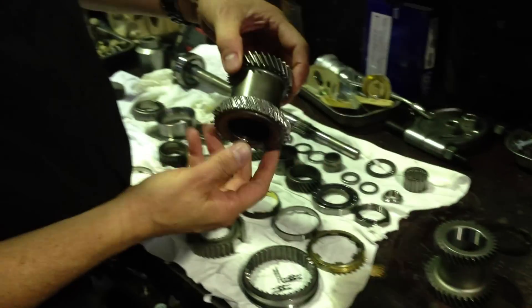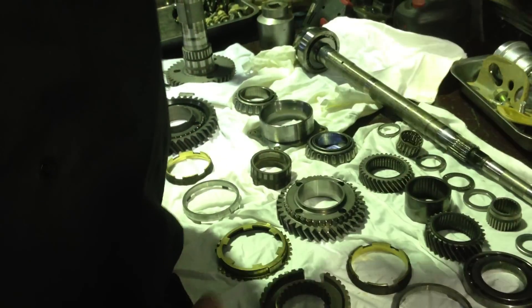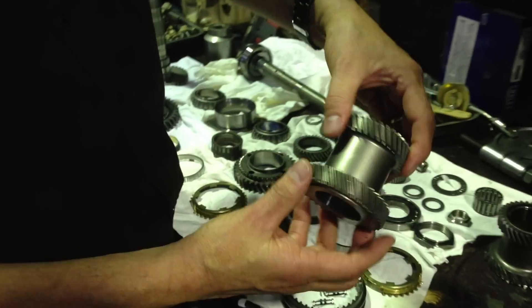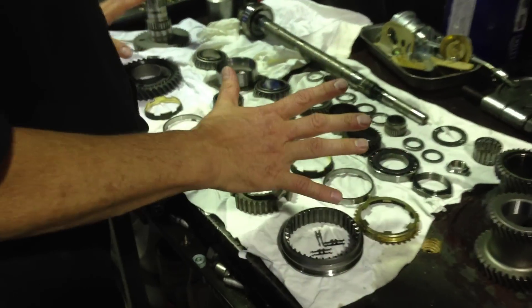I'll get my cameraman to come up close here so you can see what is typically called the H-gear. You can see where all the gears are broken, and this is what it should look like as a brand new gear. These are the components we've dismantled.